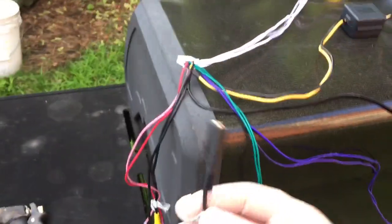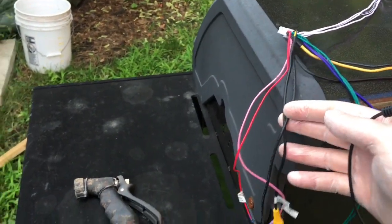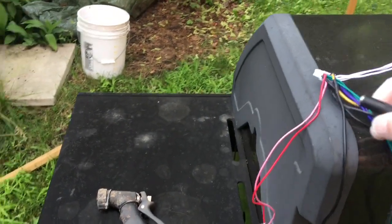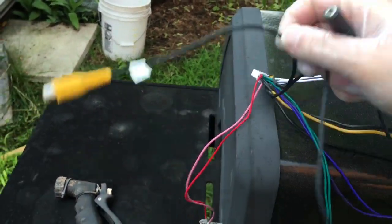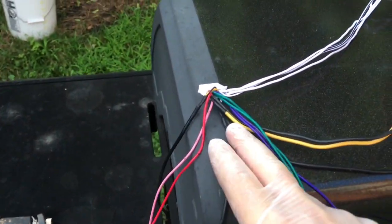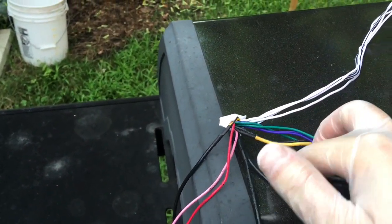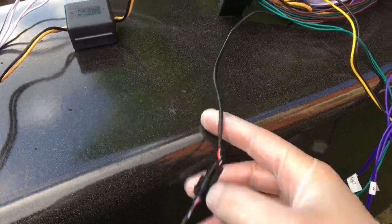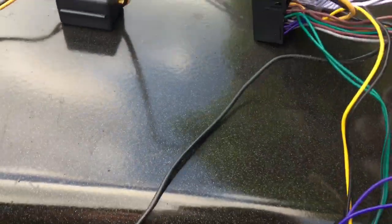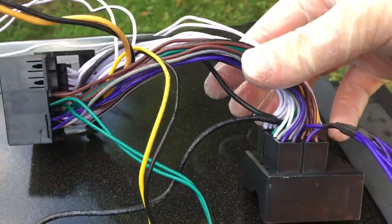I think this might answer the question of why I need the aux cable for some and not all installs. The aux cable plugs into the main connector that goes into the head unit. Let me get this out of the way — it also splits off and goes along here. If you were looking at your harness and it had this sticky note, this goes back here.